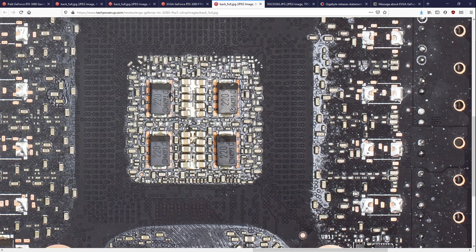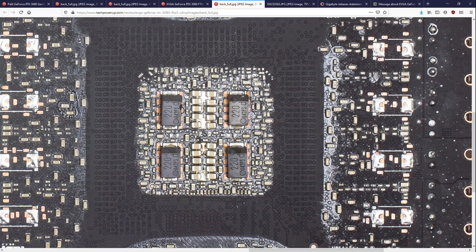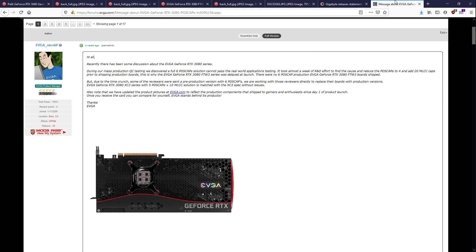With all probability, the pre-release configuration was just a straight downgrade from the reference configuration. Then they went back for the retail card to basically the reference configuration plus an extra multi-layer ceramic capacitor group. It's also interesting how their XC3 series didn't have any issues, and that uses the reference capacitor configuration. So looking at the pre-release FTW3, EVGA is probably the only company that actually produced a real problem with their capacitor configuration, because everybody else seemingly used the reference specification or tried to go above it in some way.